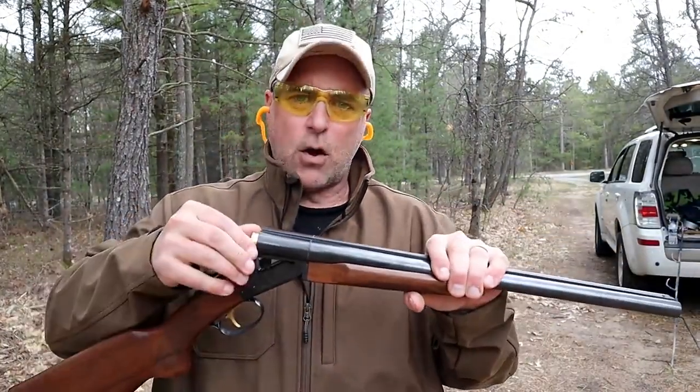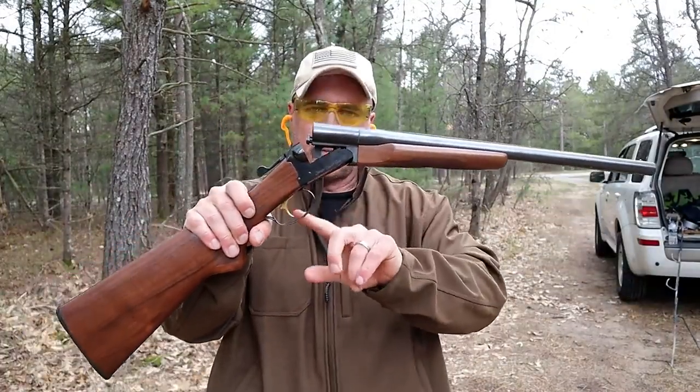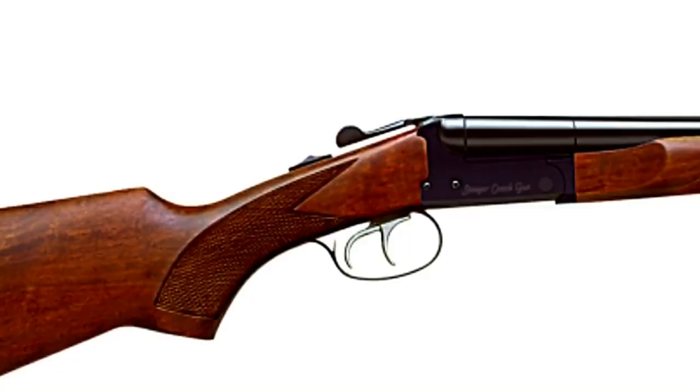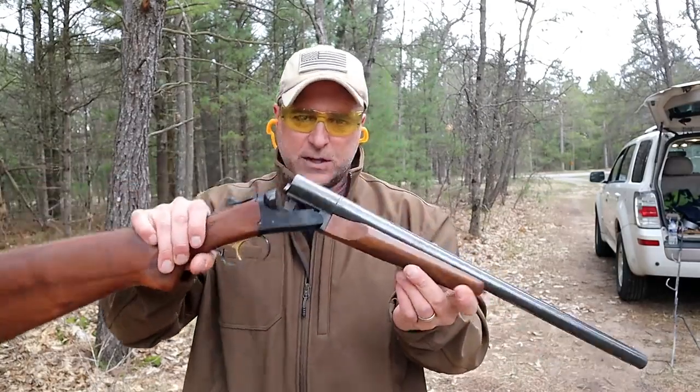You may have seen coach guns that look like this but have a double trigger, and that's pretty common. Stoeger makes the single trigger, which is what this is, and the double trigger. I went with the single trigger just because I think it's easier and less to think about.